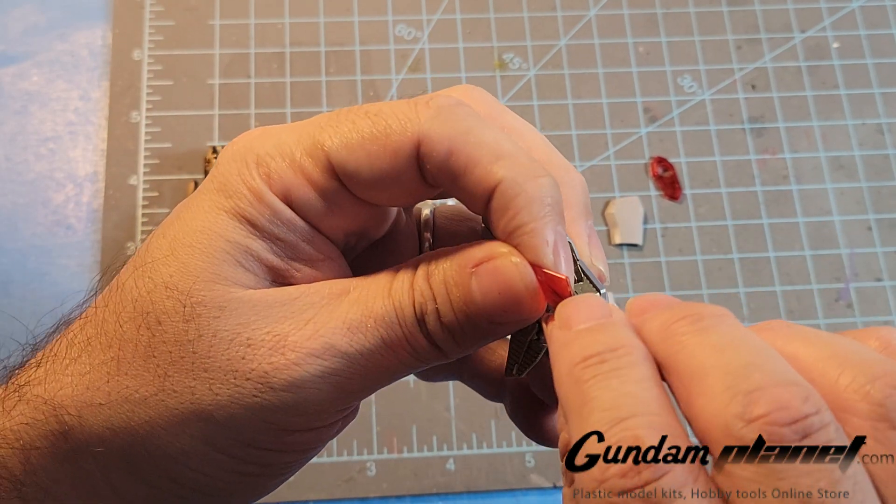And then we have this part that goes here, like so. That one goes right there, like so. Excellent — shoulders are done.